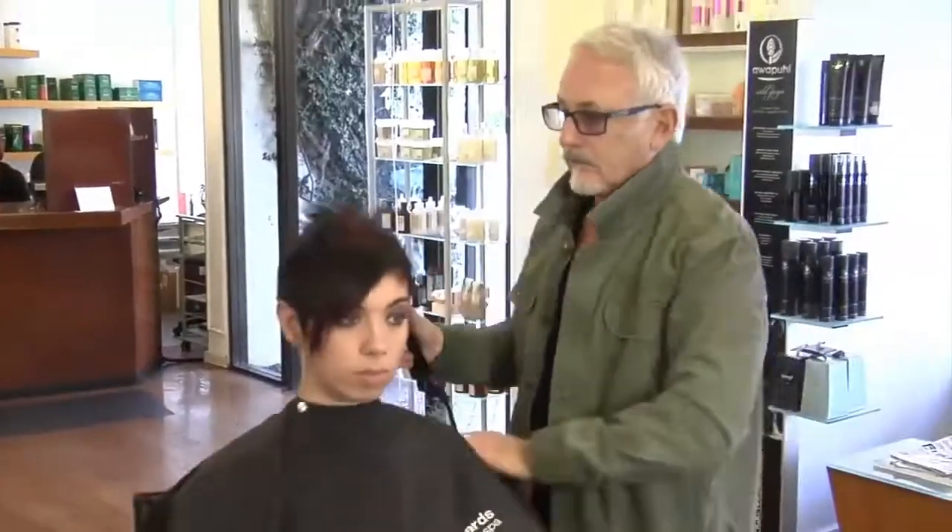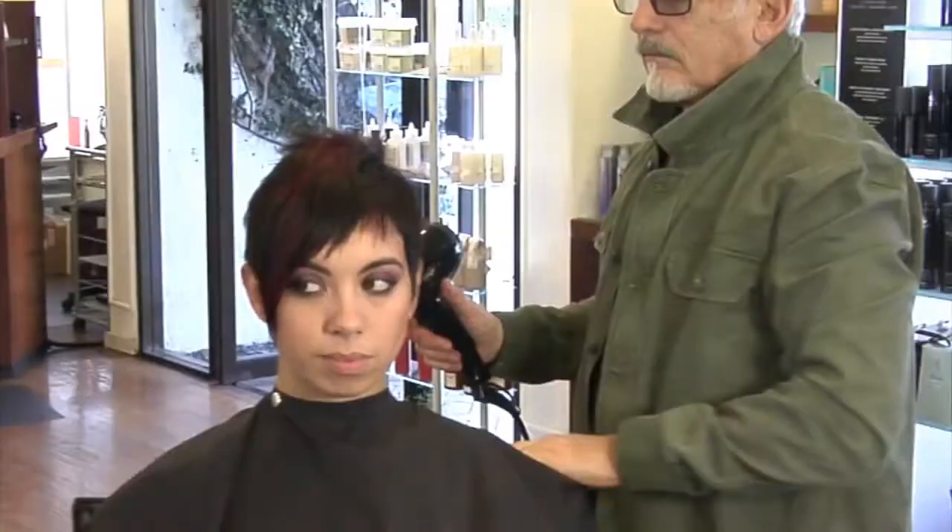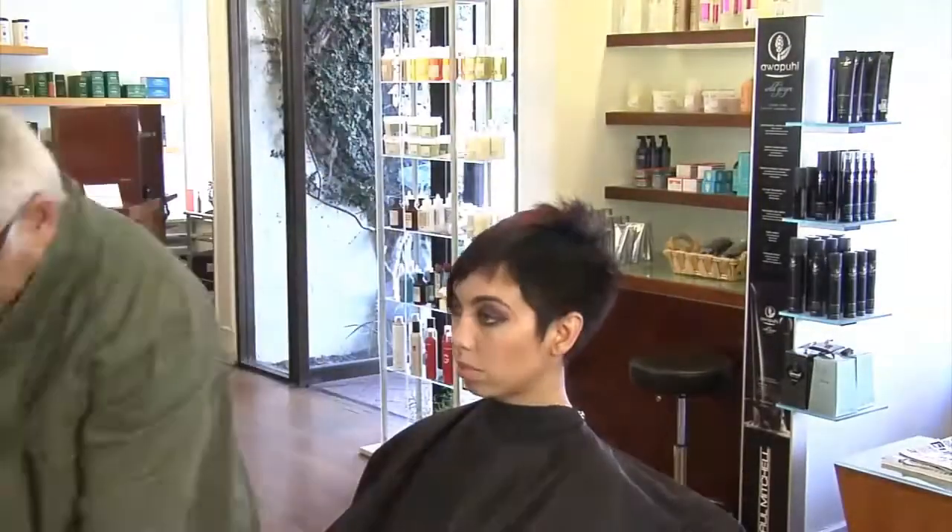They're creating something different. I've trained hundreds of hairdressers and assistants since the seventies with this technique and they've all made a lot of money and can cut fabulous short hair.